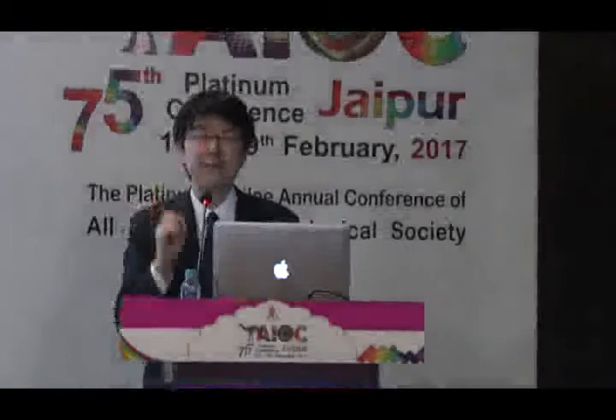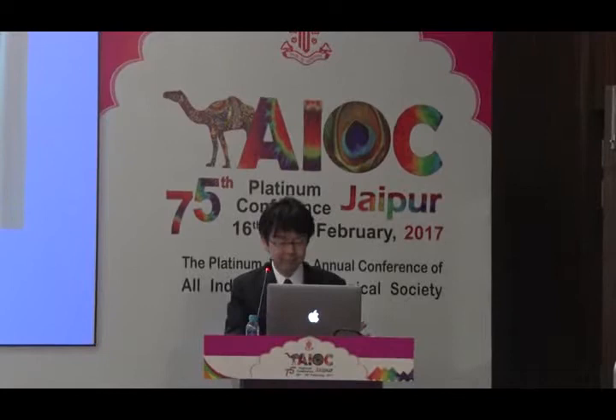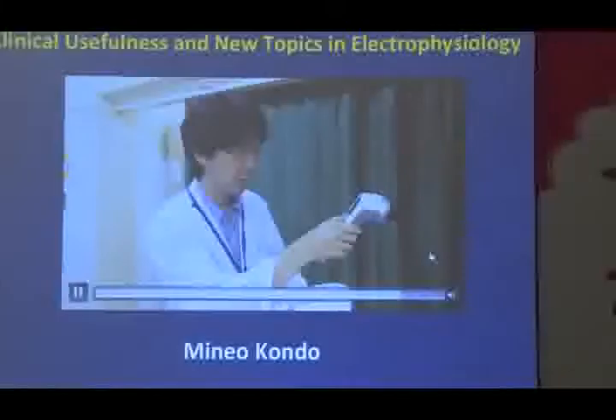From Mie University Japan, he'll be speaking to us about the clinical usefulness and new topics in electrophysiology. Welcome Dr. Kondo. Thank you very much, Chairman. We are now waiting for one more speaker, so I would like to start from now. My talk is 10 minutes. Today I want to talk about a new small ERG recording system.